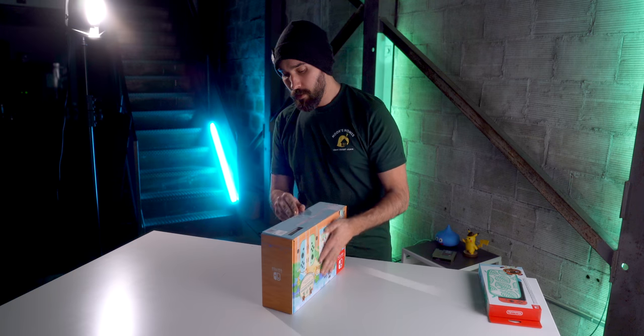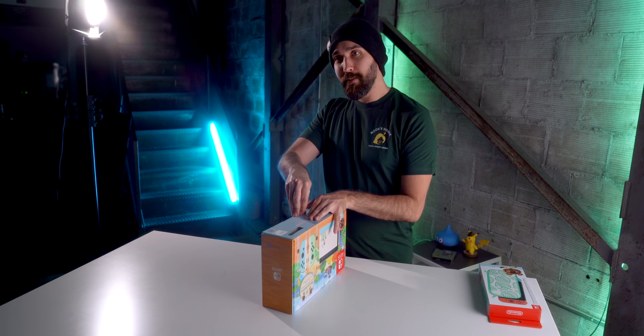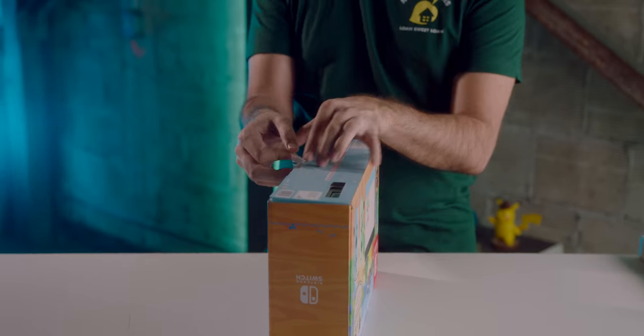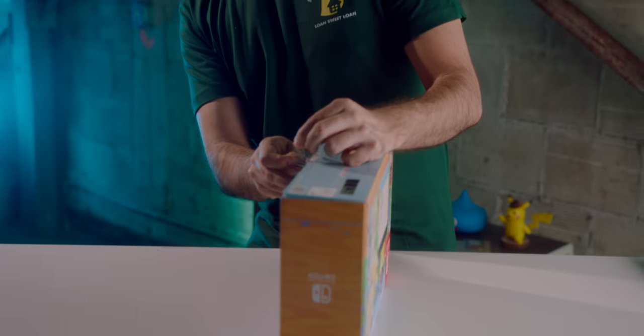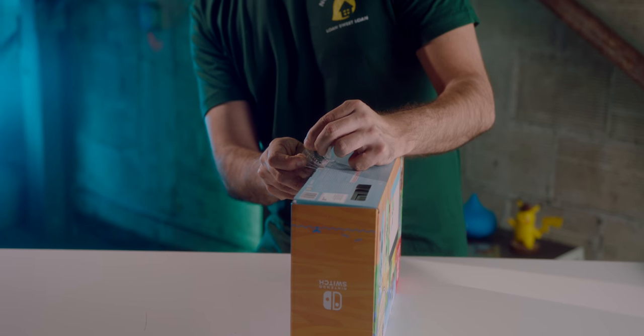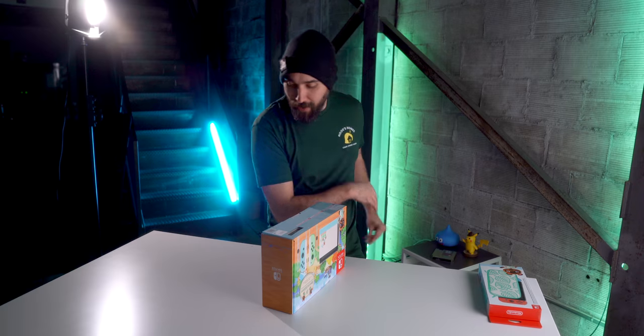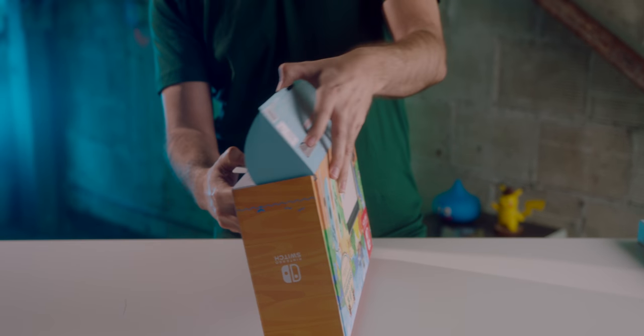Let's go ahead and actually open it up. I forgot to grab a knife to cut the tape. Okay, took a little bit off but not too much — we're good. Let's open this guy up.